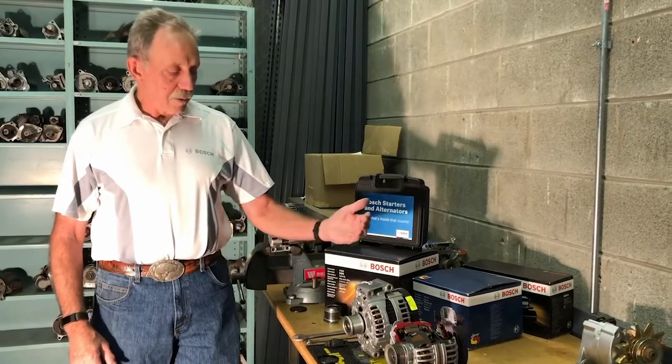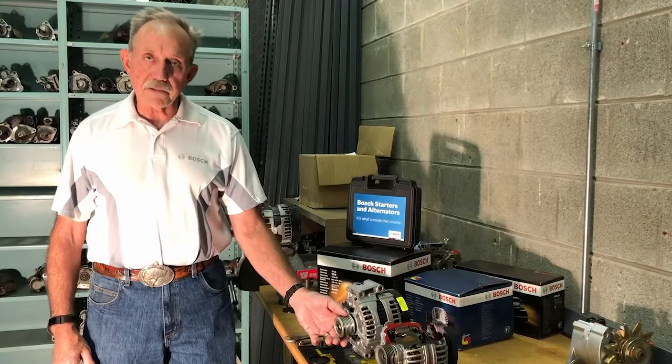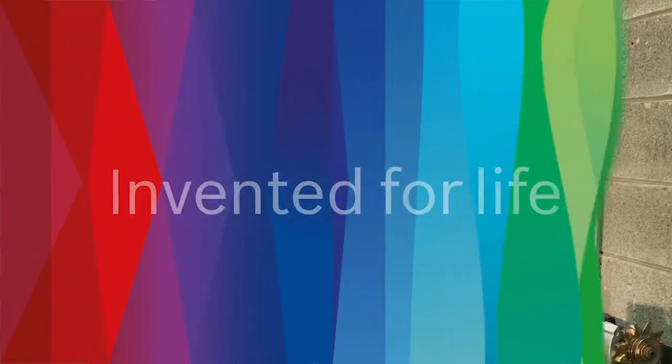We're going to provide you a high-quality alternator with a clutch pulley that should last as long as the original one did. As I said before, at Bosch, it's invented for life. It's what's inside the box that counts.